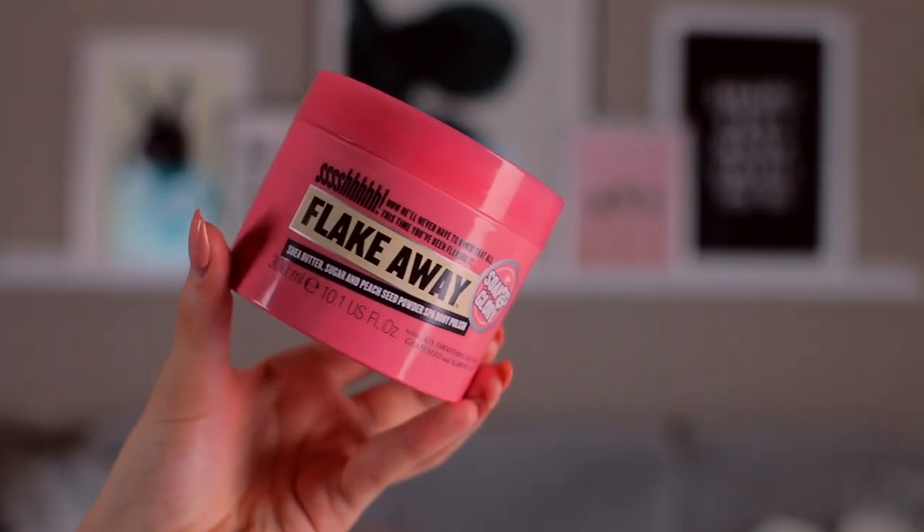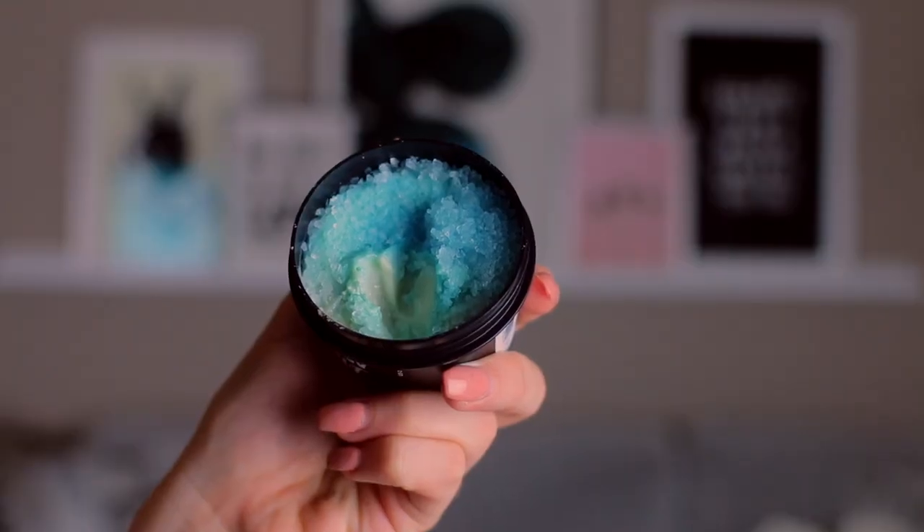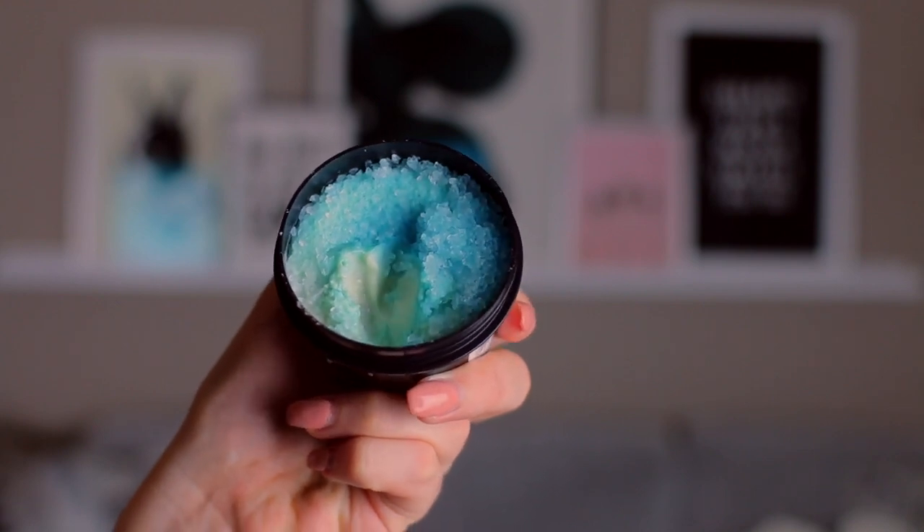After my legs are super smooth, the next thing I do is exfoliate. I have two exfoliators I've been using recently. The first is the Soap and Glory Flake Away Scrub — I'm actually running out of it, I love it that much. It smells really good and it's not too harsh, kind of gentle. Since I'm running out of that one, I also purchased the Ocean Salt from Lush. It's an oldie but a goodie — I feel like everyone has tried it. It's a really good product and I highly recommend it if you want a good exfoliator.